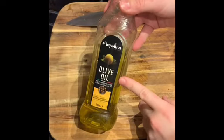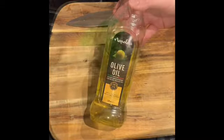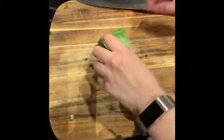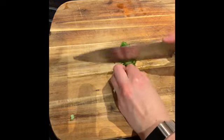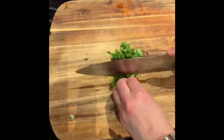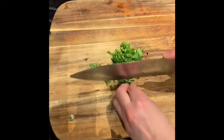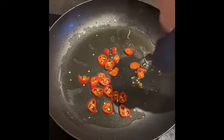Use a generous amount of olive oil — that's what gives the sauce its depth. I've got a small handful of basil and I'm just going to chop that up into thin strands, because that's what we're going to add to the sauce. So we're just going to fry off the chilli for a few minutes.